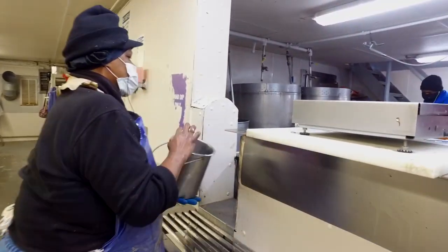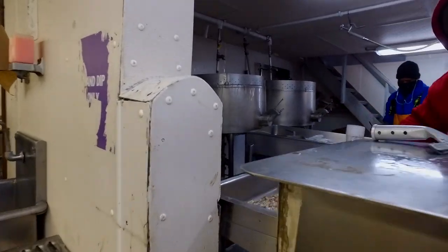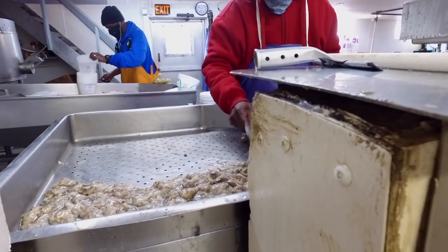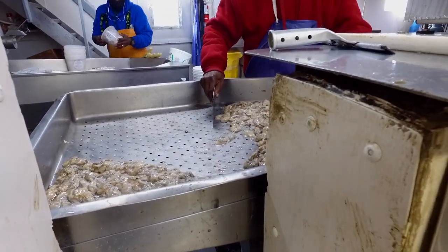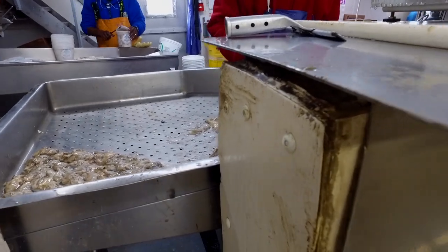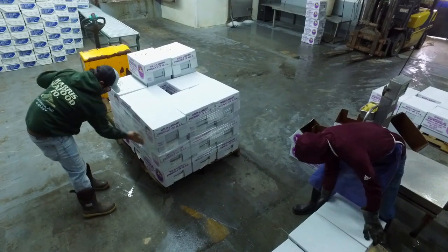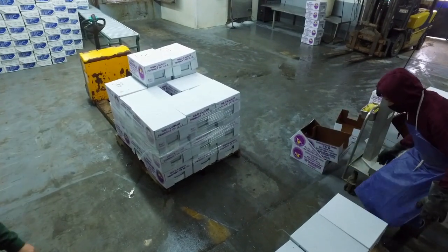As they get a bucket full it goes into the packing room where the oysters are checked for quality, all the shells are picked out, and then they go into a series of tanks where the tanks actually wash the oyster — getting all the dirt, mud, and shells off so they're nice and clean. We package them in containers and then ship them out all across the country.